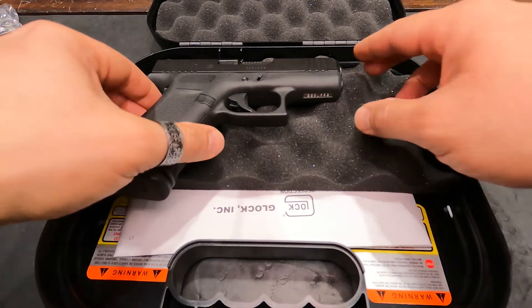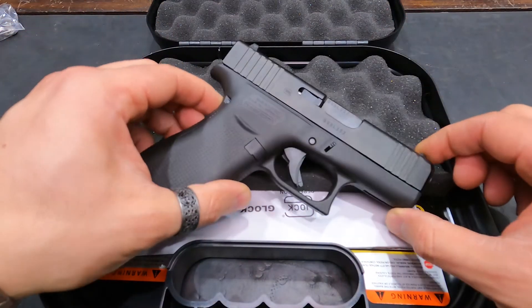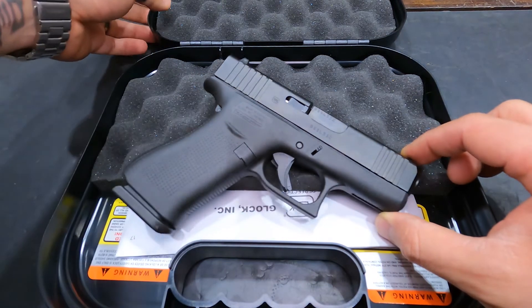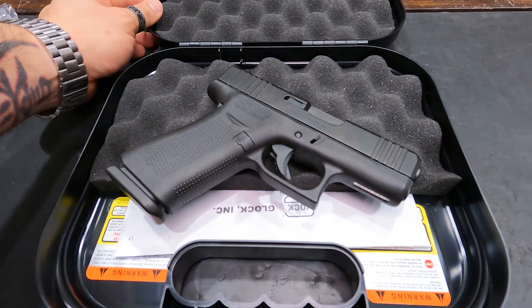It comes in at roughly 3.4 inches of barrel length and about 18 ounces overall. If you've wanted to try one out and get your hands on one, we do have one available. Check us out online and on YouTube — again, this is Val with Red River Range.